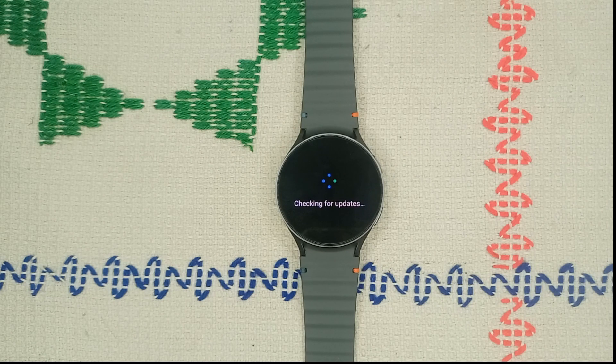Before moving to the next step, also make sure to update the Wear app on your mobile device.